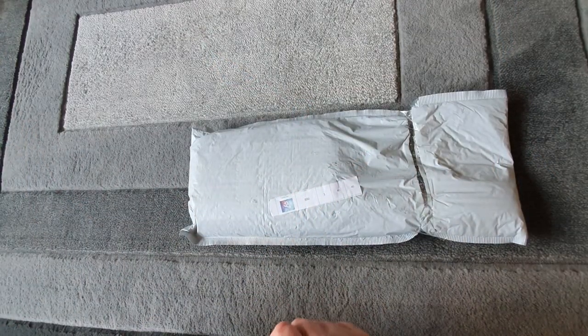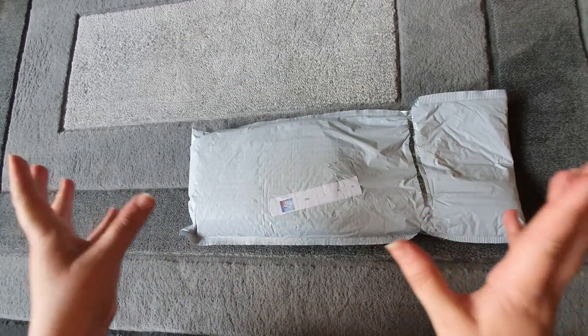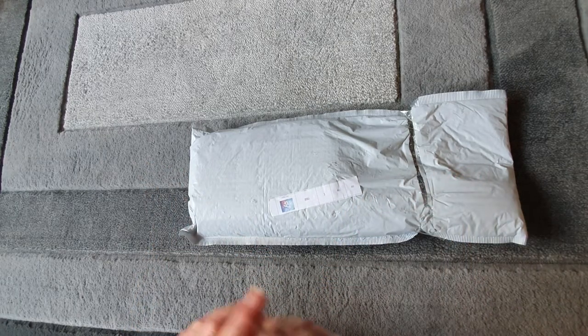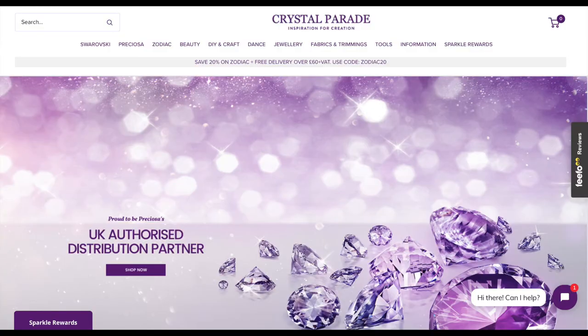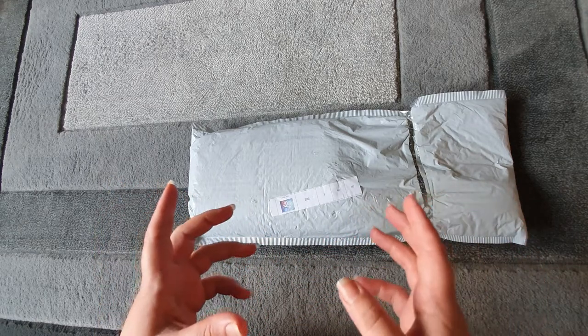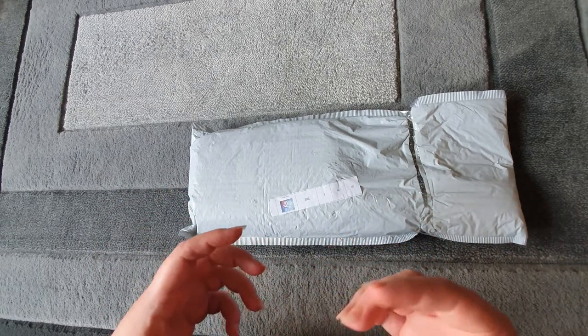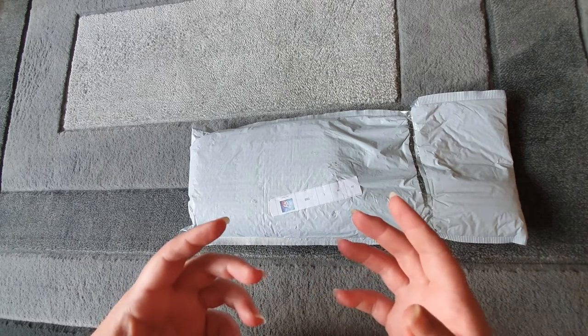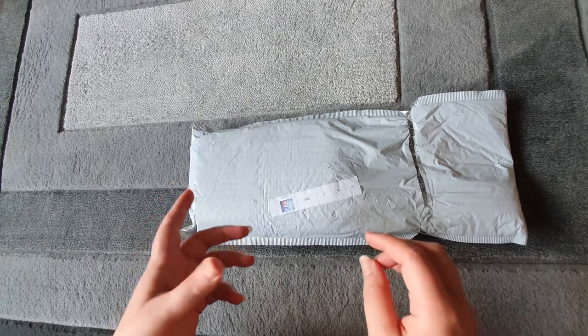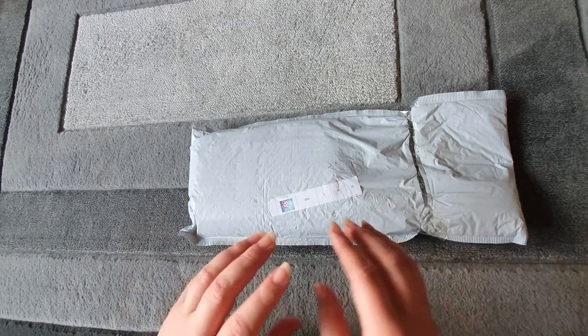Hi, welcome back to my channel. I have a very exciting unboxing today. This is from one of my favorite companies called Crystal Parade. They are a UK-based company who started out doing crystals — they sell the most amazing crystals for all sorts of crafts, nail arts, and adding to clothes. Absolutely beautiful. They sell genuine Swarovski crystals and Preciosa crystals.